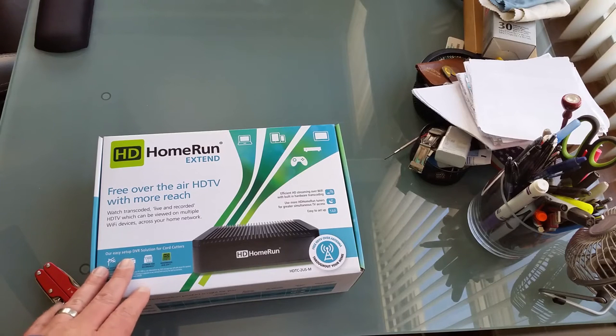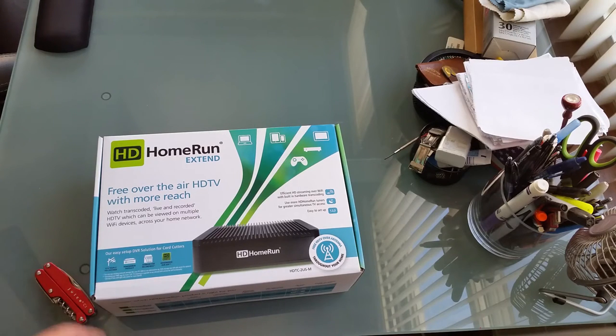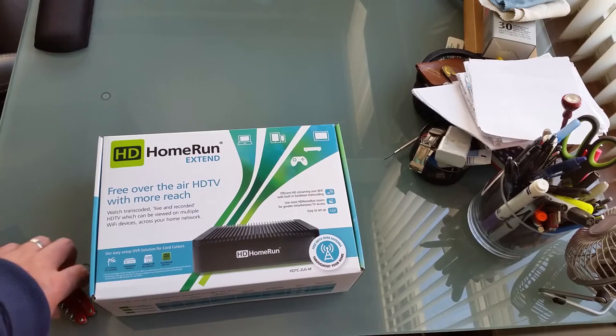The second thing it does is act as a DVR — when you hook this up to a NAS or a hard drive, you can record your favorite over-the-air channels. I like to record Austin City Limits, PBS NewsHour, and some major network stuff. The third thing it does is let you watch your recorded content while you're outside of your home. Let's open this up and see what's in the box.